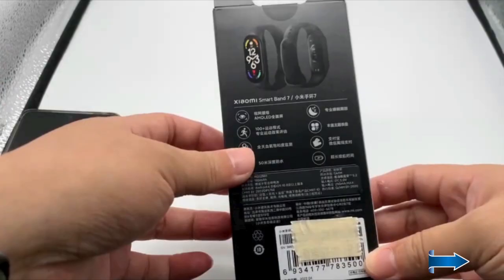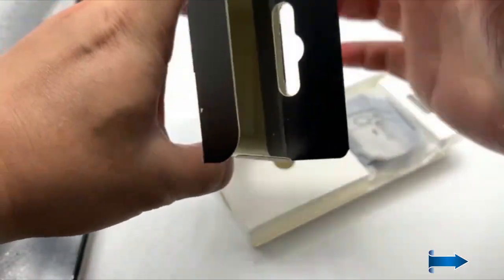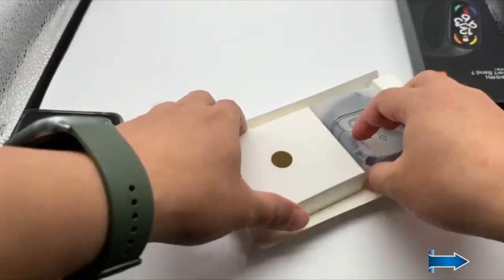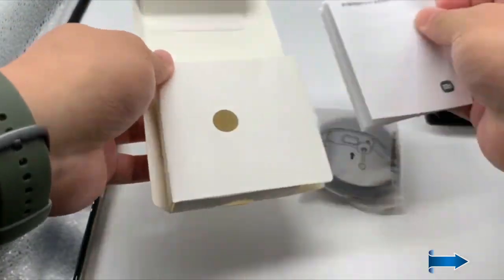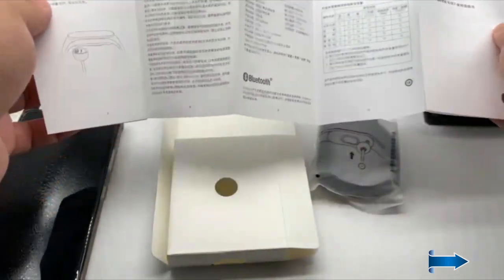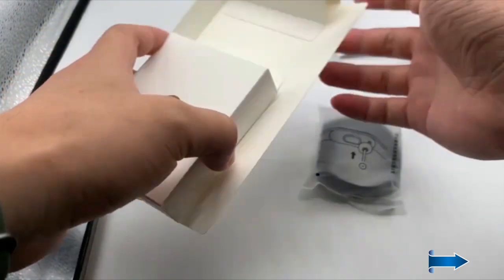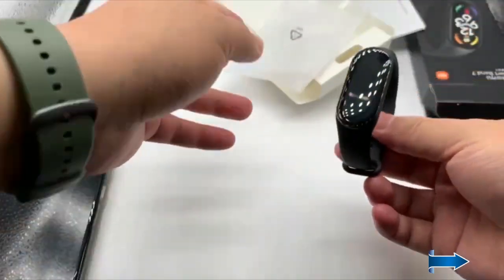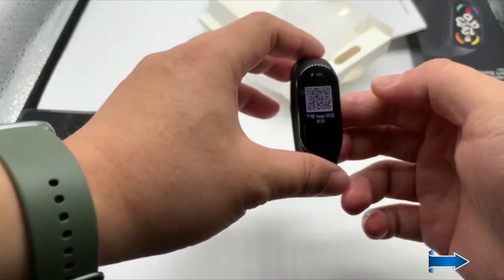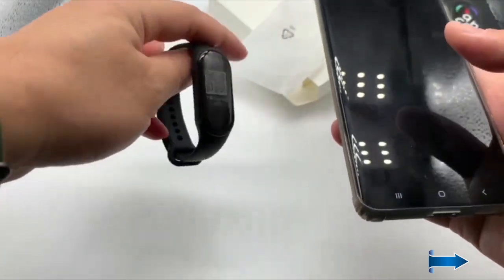So let's unbox it. Same old box here — we have the Mi Band 7. Of course there's the booklet, always there, not much use of it. And a magnetic charging cable. The band is covered in the same old protective sheet, and removing it we get the band, along with a QR code.